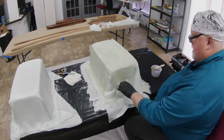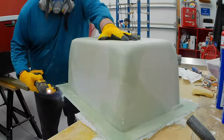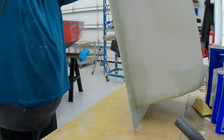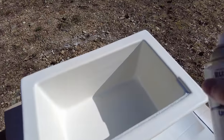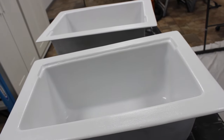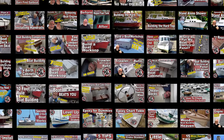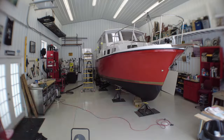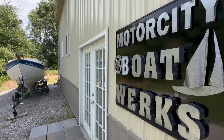It doesn't take much fiberglass cloth to reinforce the plastic. What we're really doing is building up the flange, because the flange is what's going to be mounted to the underside of the cockpit deck. A little bit of paint solves all color problems — it makes everything look like it belongs. Motor City Boatworks has no sponsors; I get no compensation from any of the products or items I talk about on my channel. Please subscribe and tell a friend — spread the word about Motor City Boatworks.